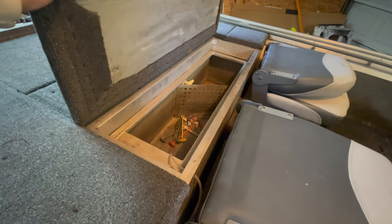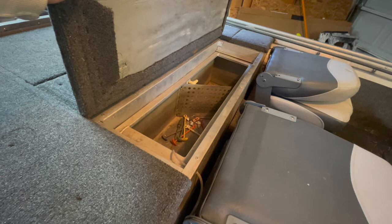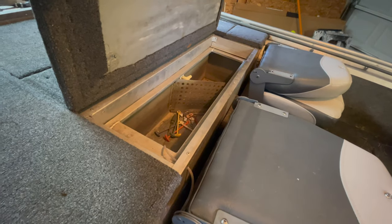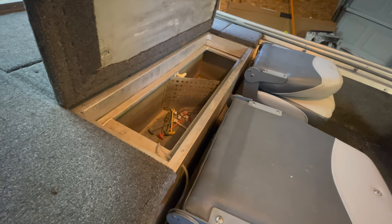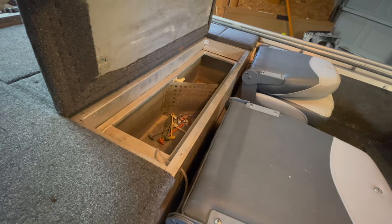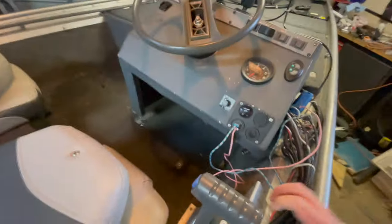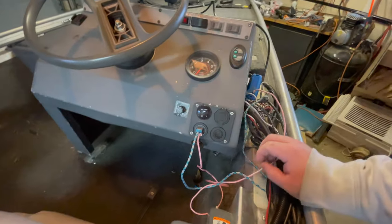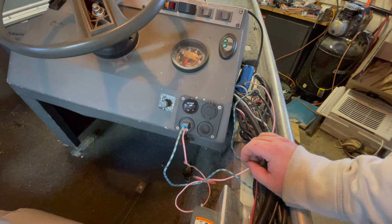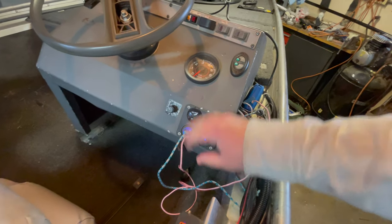My one complaint about this live well is it doesn't have a recirculation pump, so I'll just manually cycle out the water through the drain and pump in new water. This live well doesn't even have an overflow, which is really annoying — but it gets the job done with some more work on my part. I added this switch panel, which is the master power switch for everything in the boat.